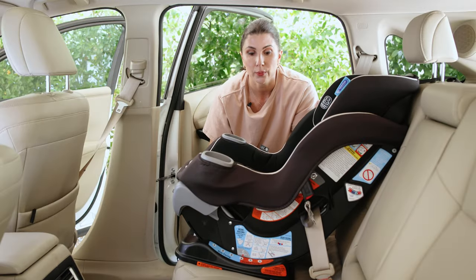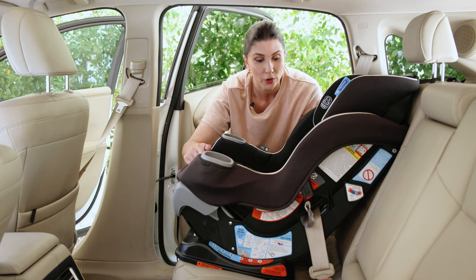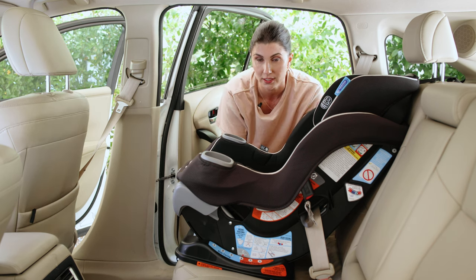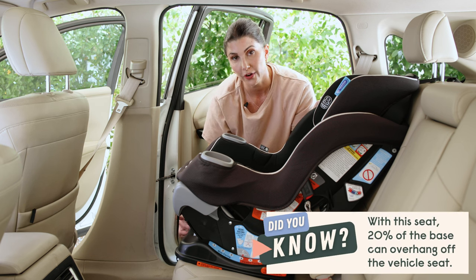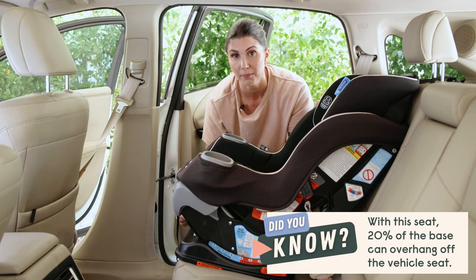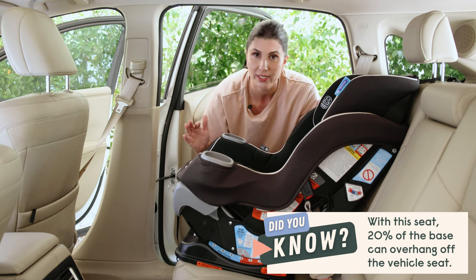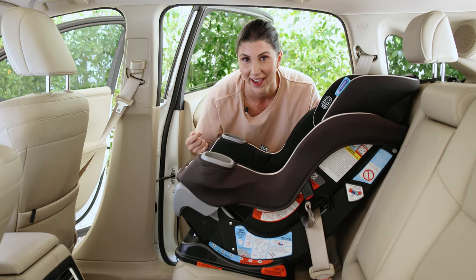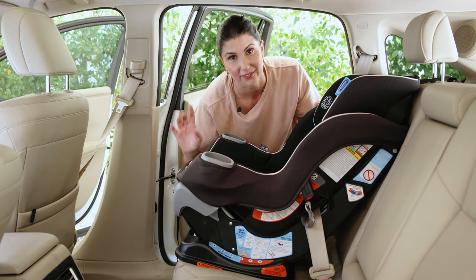This is what it looks like when it's installed on recline level four. You can obviously see that it is in fact reclined quite a bit for a forward facing seat. While it's not an issue for overhang in this vehicle, it can be in many vehicles — all the more reason to keep your kiddo rear facing as long as possible. We've got a video for you on that if you want to know why it's the safest way for kids to ride.